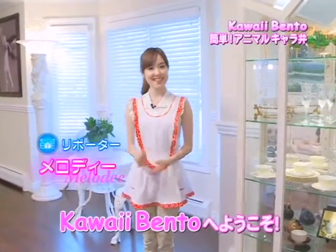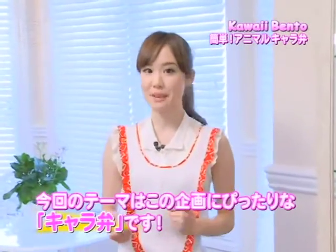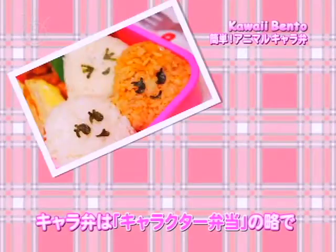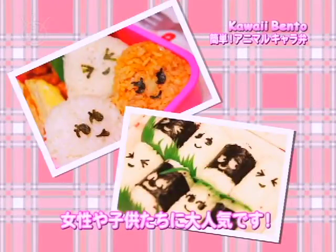Hello everyone, this is Melody and welcome to my Kawaii Bento series. Today's bento theme is going to be perfect for this series because I'm going to be making a super kawaii kera-ben. Kera-ben is short for character bentos and are popular among women and young children because of its anime-like designs.